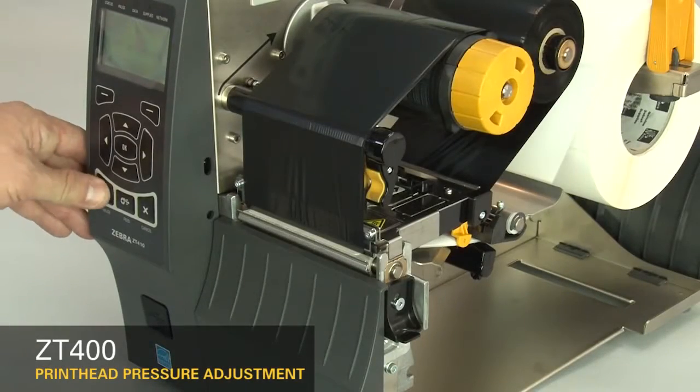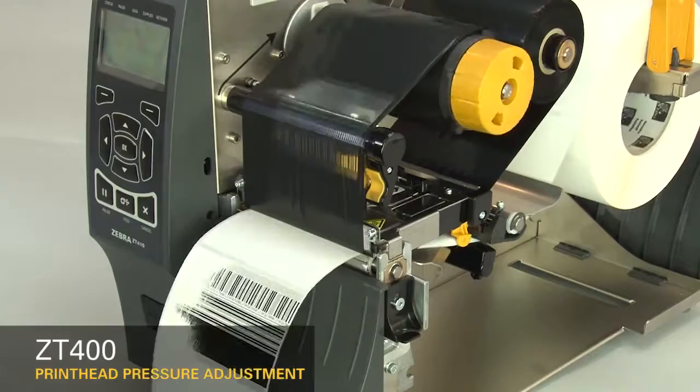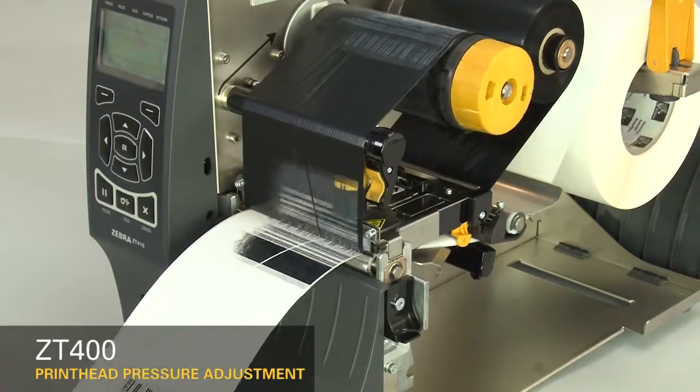You may need to adjust printhead pressure if printing is too light. If the print on the left side of the label is too light, increase the inside dial setting. Pause the printer.